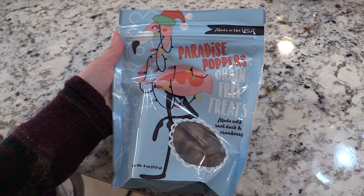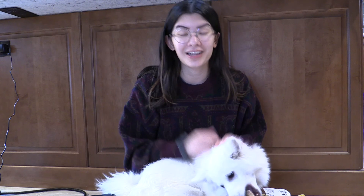Those are all of the items in the December Pup Box. Now we will show Gigi playing with all of the toys. Can I tie this around your neck? Can I see what you look like with the scarf? That is so festive — look! We're going to Paradise.